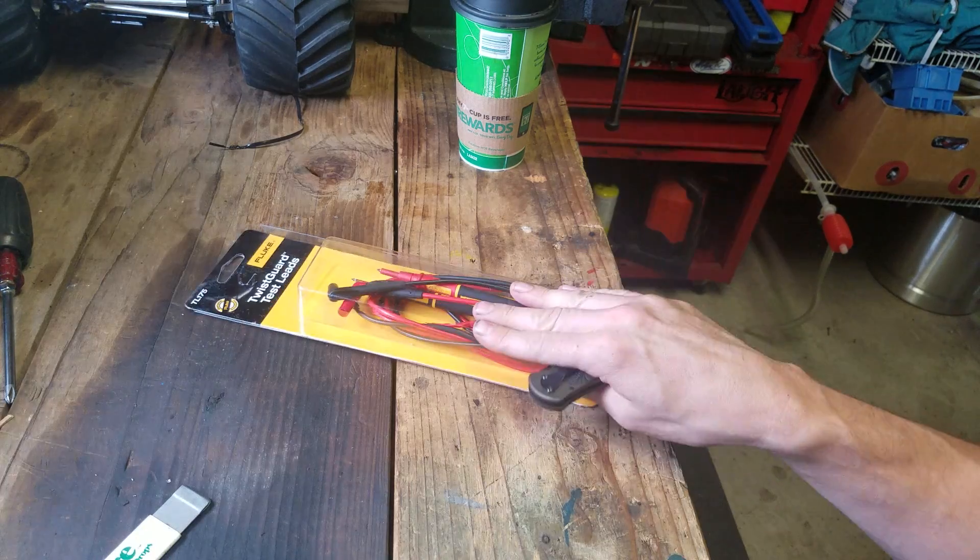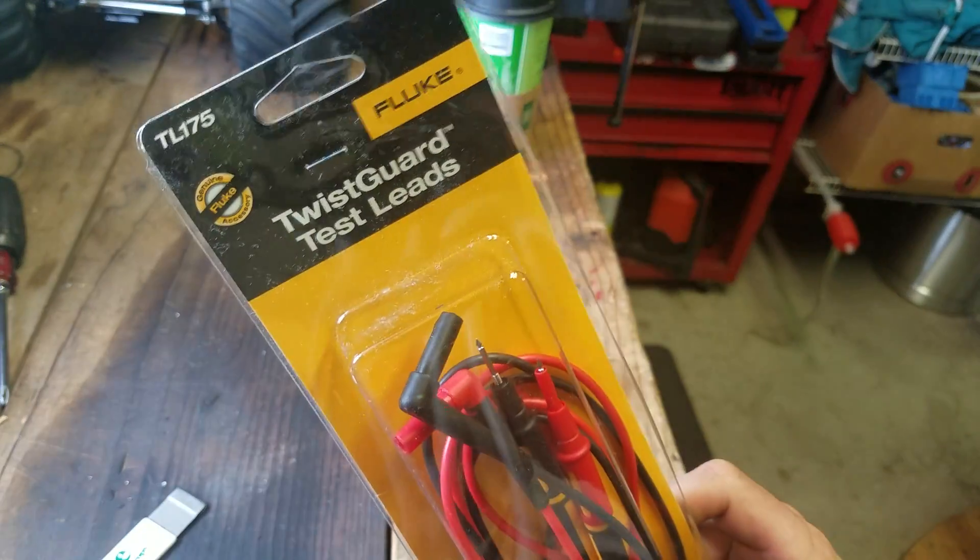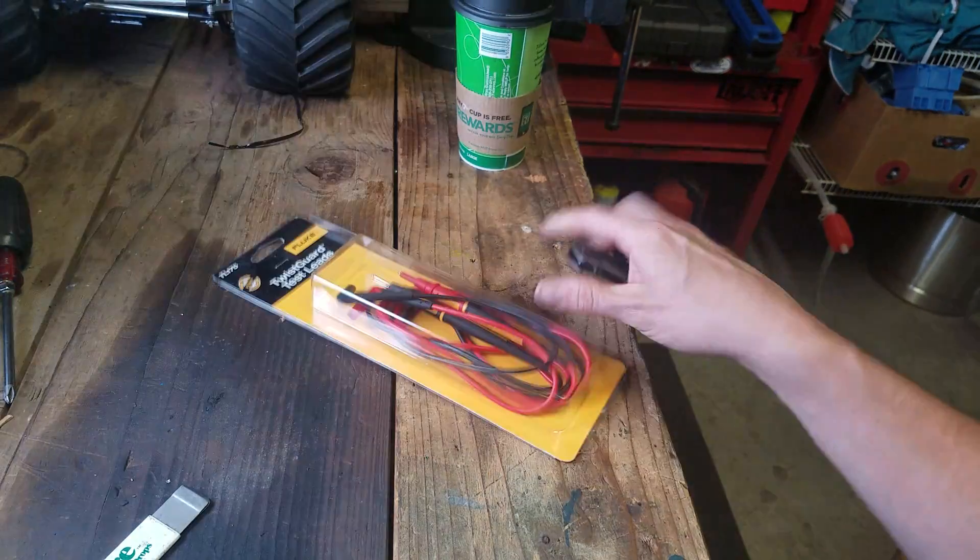Welcome back to Mike's Tour Reviews. On this episode, the Fluke TL-175 test leads.